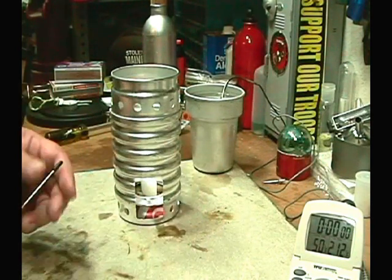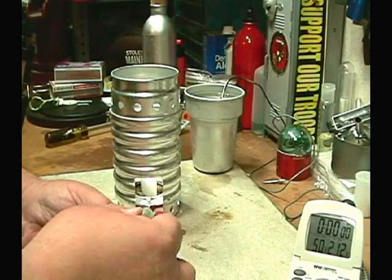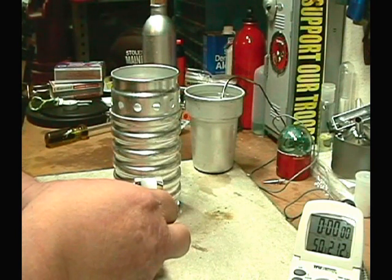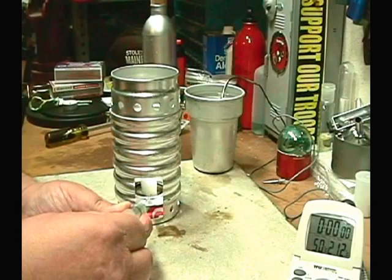I've got the ESBIT in there on the soda can again, and I'm going to put some alcohol in there, just on the base. I'm not sure how much to try with this, but we'll just wait and see what happens.